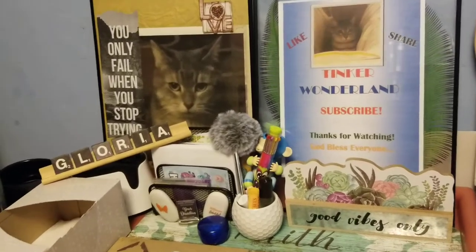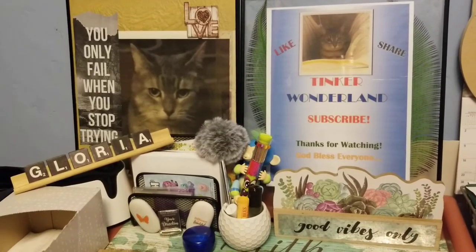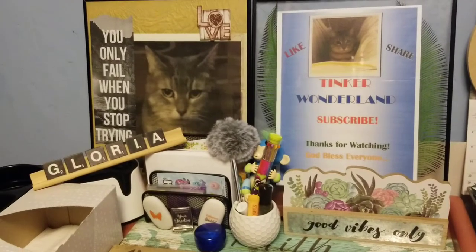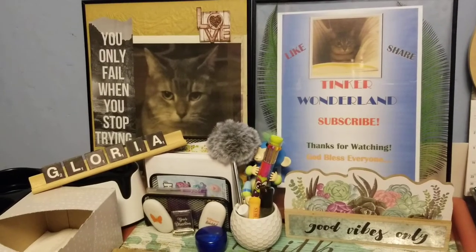Hi everyone, this is Gloria, welcome back to Tinker Wonderland. Today I am going to show you how to make a very affordable wall art frame decor using Dollar Tree items and thrift store finds.